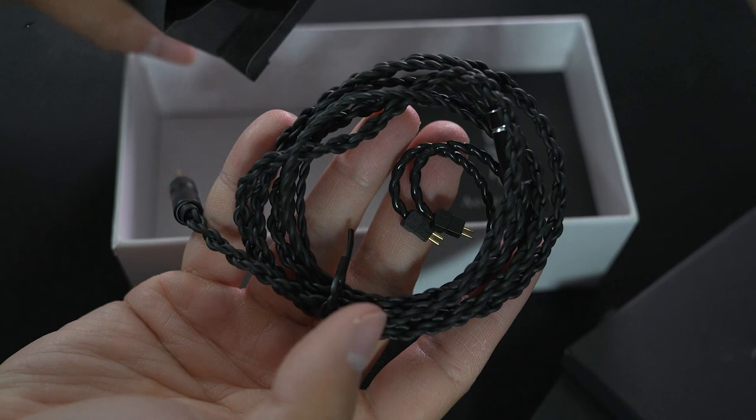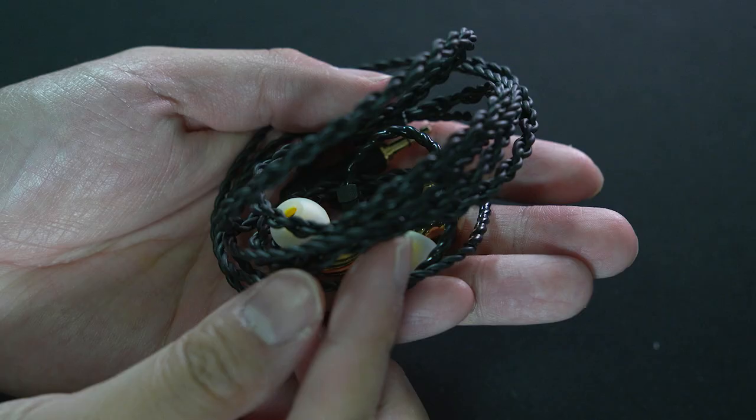Before we talk about sound, let's talk about accessories first. I think I've been spoiled by Tang Zu's recent unboxing experience, as you don't get any carrying pouch or wiping cloth — just the IEMs, some interchangeable ear tips, and the cable, which is sufficient for what you need to get things going. But no wiping cloth.